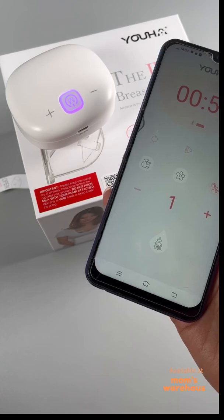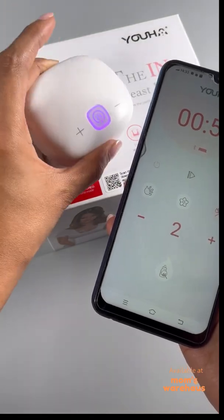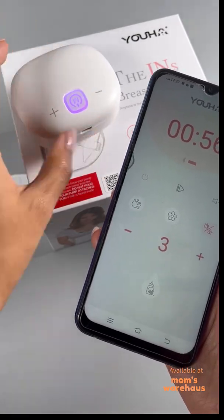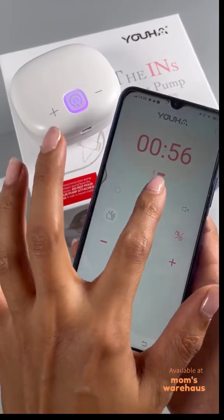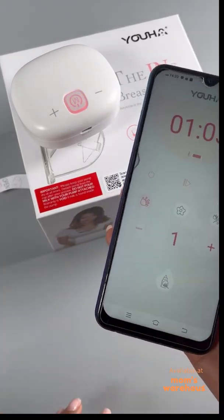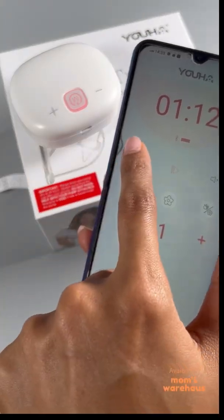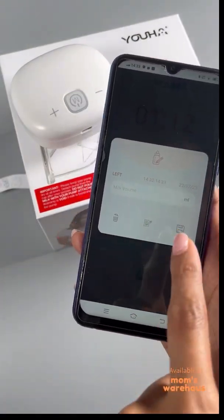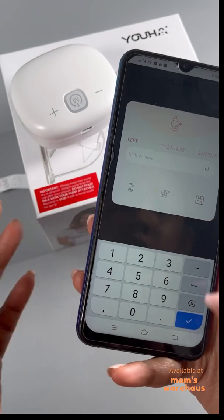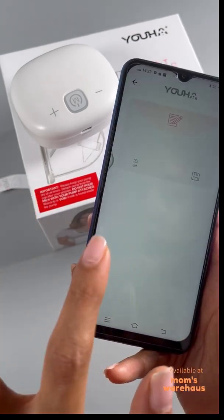You can also pause or start the session right from the app. When you're done, you can close the session and it will automatically show a pop-up asking for information. You can log how many milliliters of milk were produced in that session — let's say 100 ml — then save.